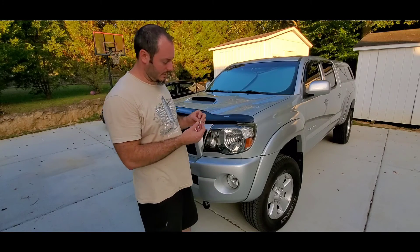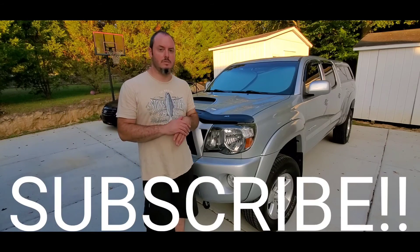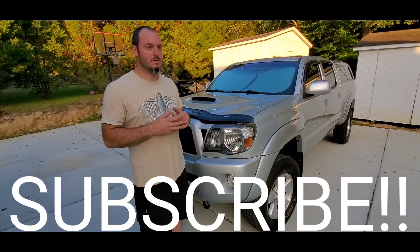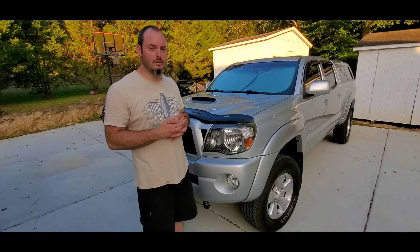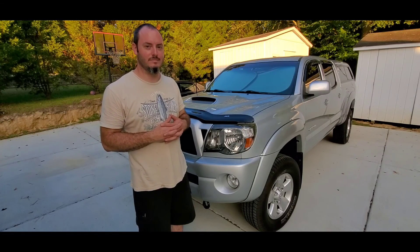Other than that, we're done with this install. Thanks for taking the time to watch — please subscribe to the channel. I'm at about 307 subscribers and would really like to hit that 1000 mark. Like the video, share the video, comment, share the channel, and please subscribe. Thanks for watching — bye!